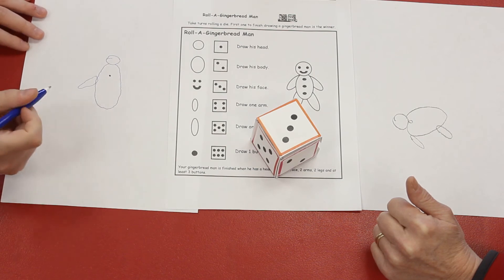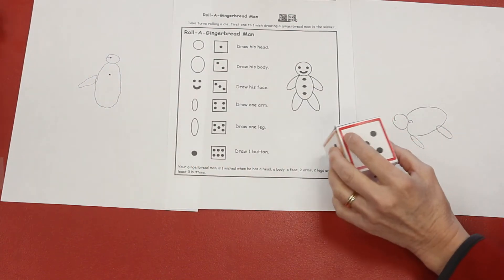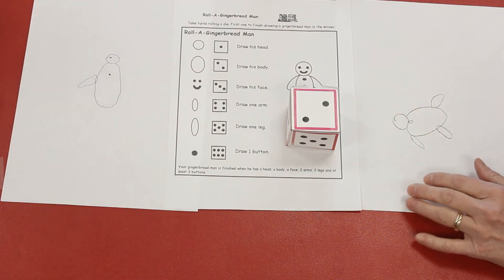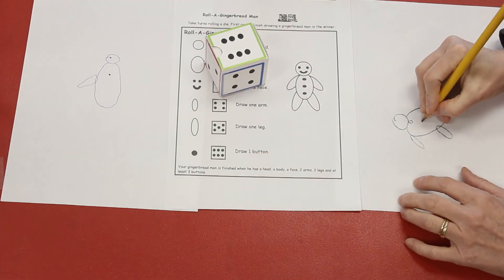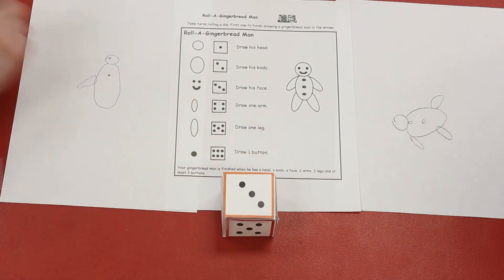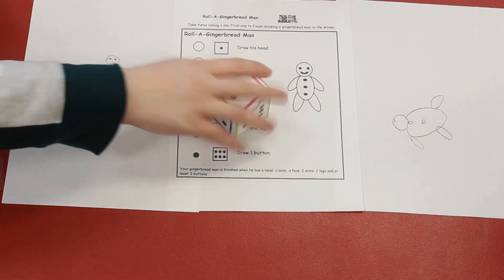I get to draw his face. Oh! I get to draw another leg. Your turn, Ethan. I already drew his body. Oh! I get to draw another button. Your turn, Ethan. Three — I get to draw another part of his face. Oh! I've already drawn the body — you go.